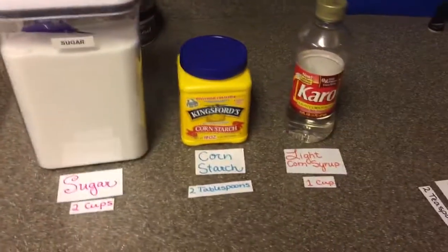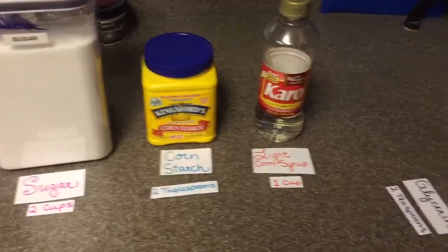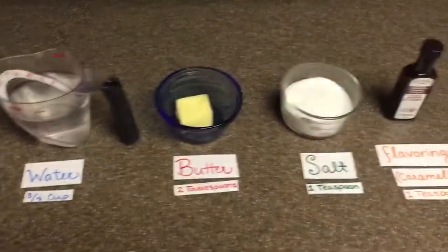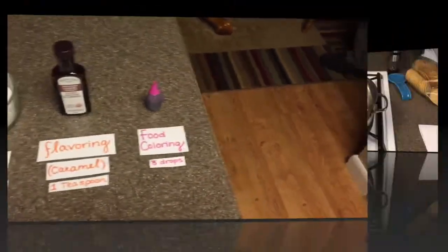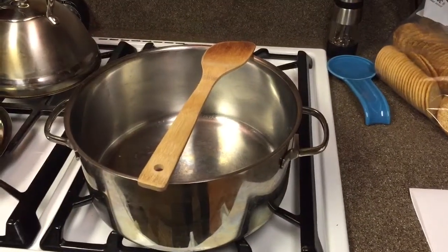We will need 2 cups of sugar, 2 tablespoons of cornstarch, 1 cup of light corn syrup, 2 teaspoons of glycerin, 3/4 cup water, 2 tablespoons of butter, 1 teaspoon of salt, 1 teaspoon of flavoring, and 3 or 4 drops of food coloring.